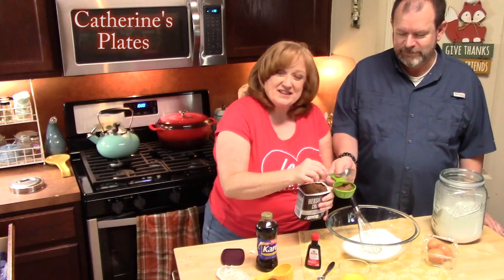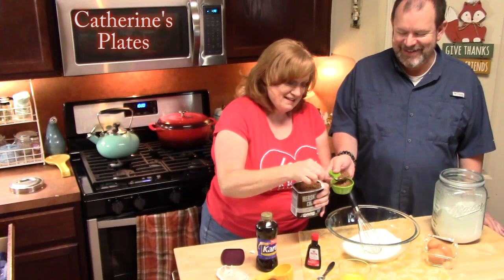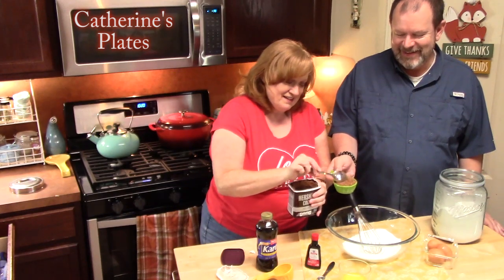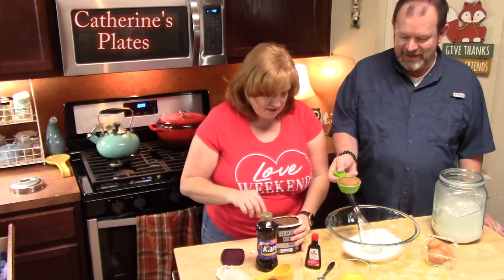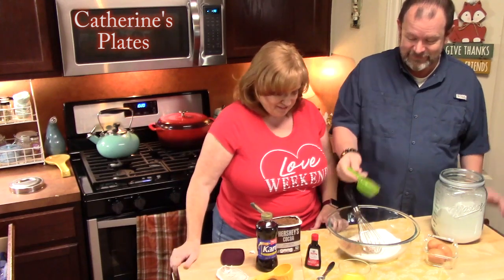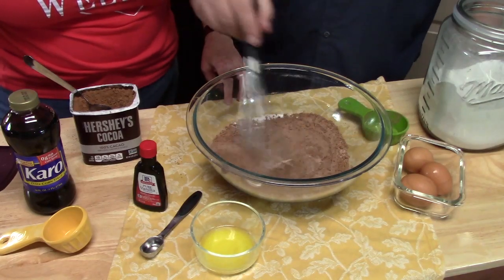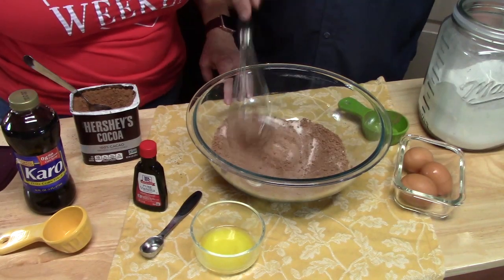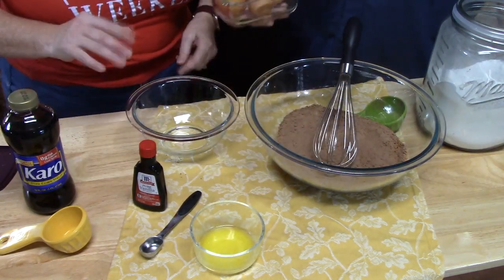I've had experience with it going everywhere! Alright, one third — pack it down a little bit. You can add that to your large bowl with your white sugar and then whisk that together. In a small bowl, we're going to add three eggs and just lightly whisk them up.